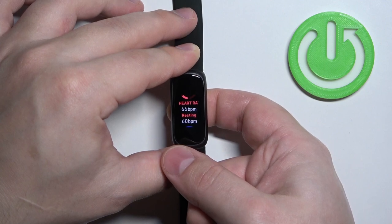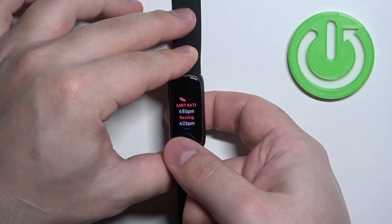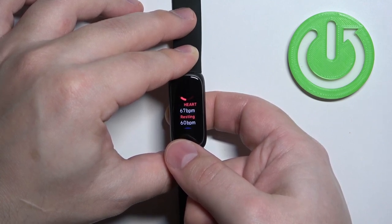As you can see, this number is jumping around because the band is measuring the heart rate in real time. But once the number stabilizes, it means that's your current heart rate — and I believe it's going to be around 67-70 like this.